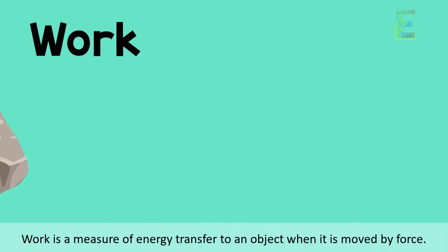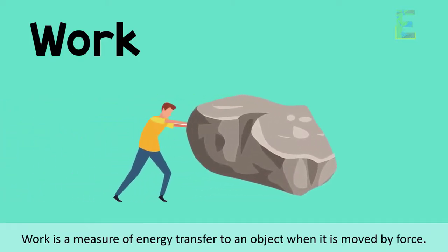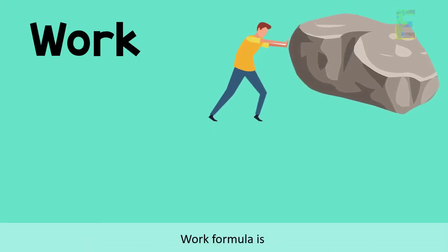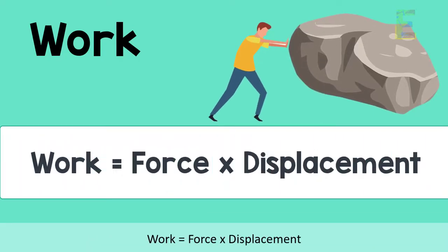Work is the measure of energy transfer to an object when it is moved by force. The work formula is: work is equal to force times displacement.